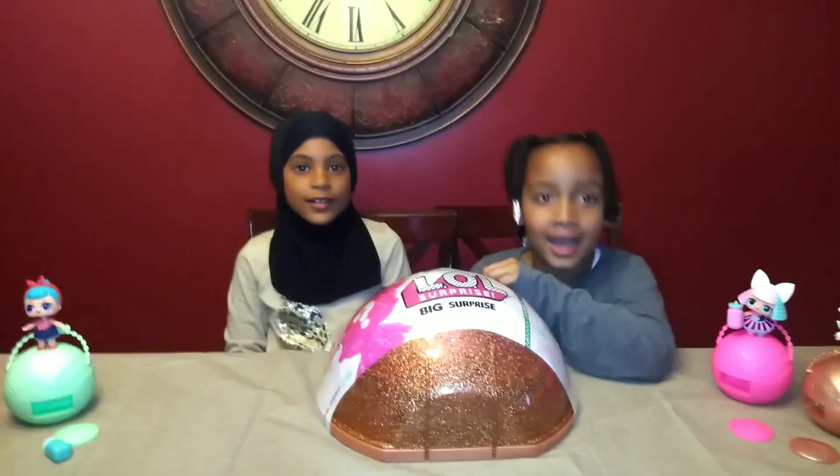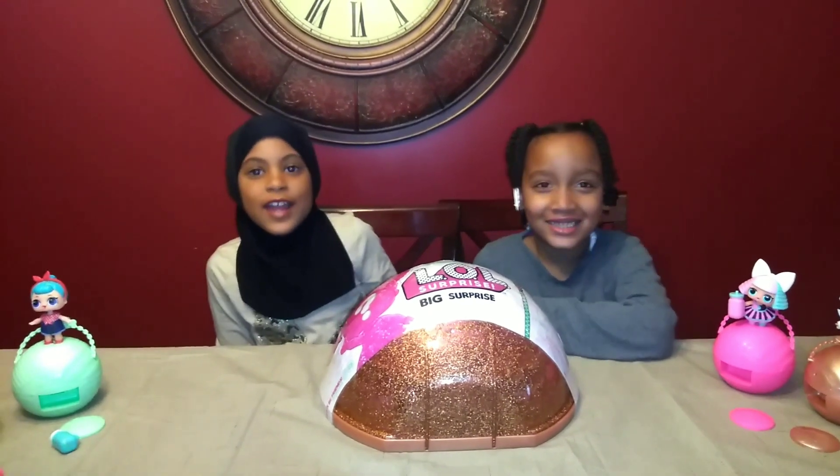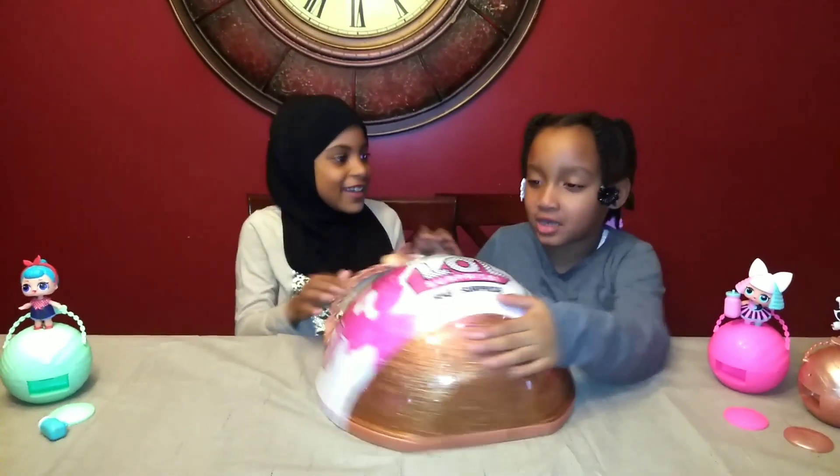Hi, I'm Sam. Hi, I'm Lily. Welcome back to our channel! Today we have the LOL Surprise Big Surprise. I'm so excited. Let's get started.